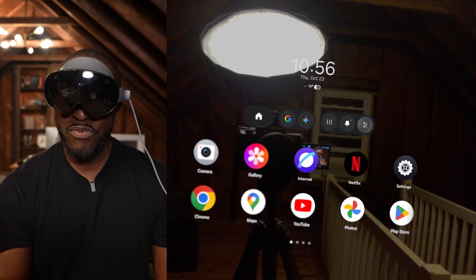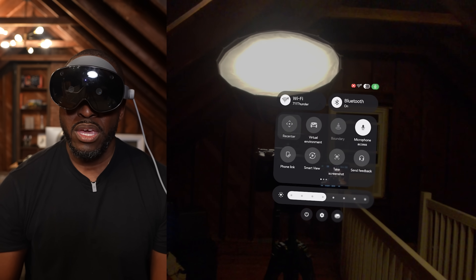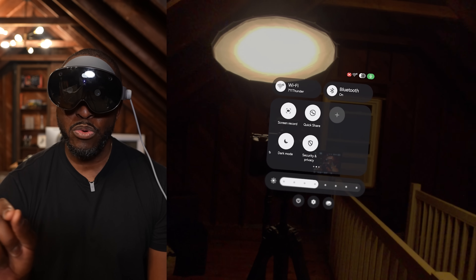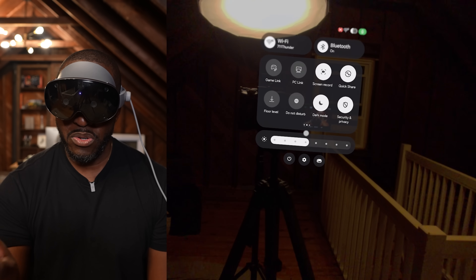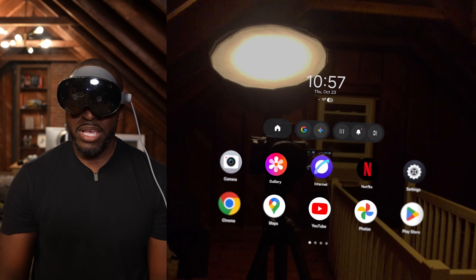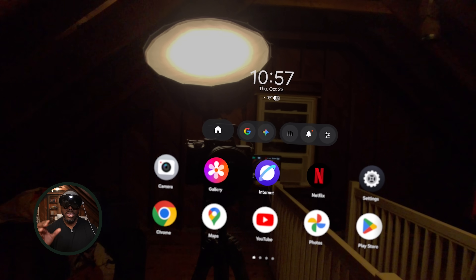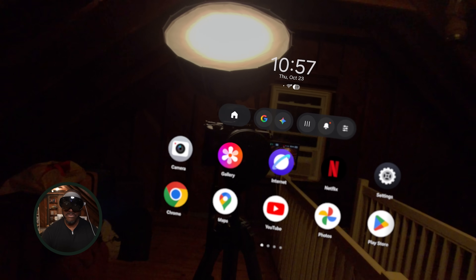You've also got notifications and settings, with a quick access menu where you can see Wi-Fi, Bluetooth, your notification center, and display brightness. There's also screen recording and power options. The interface is very similar to the Vision Pro in some ways, but it's also very full Android in terms of look and feel. I've got Wi-Fi 6E connectivity, and the time and date show at the very top.